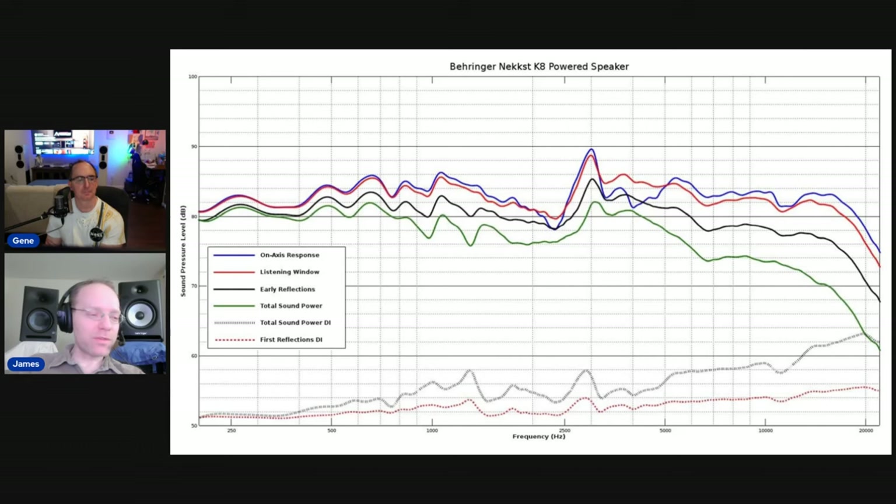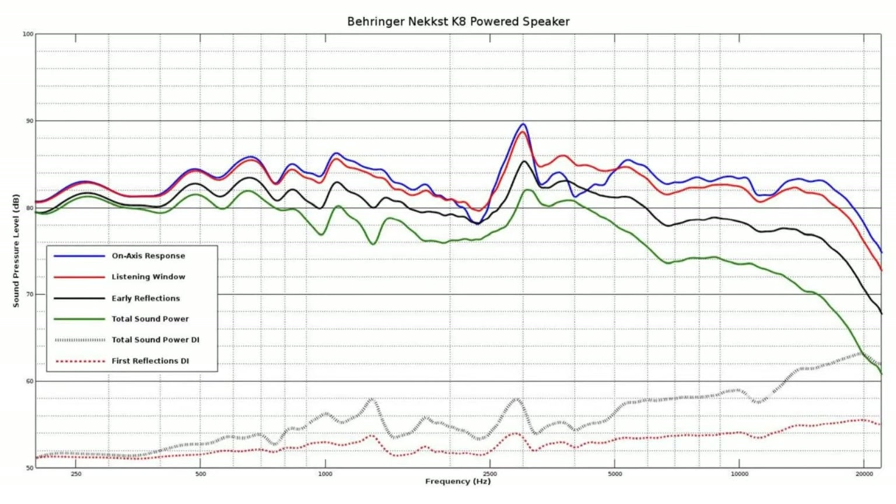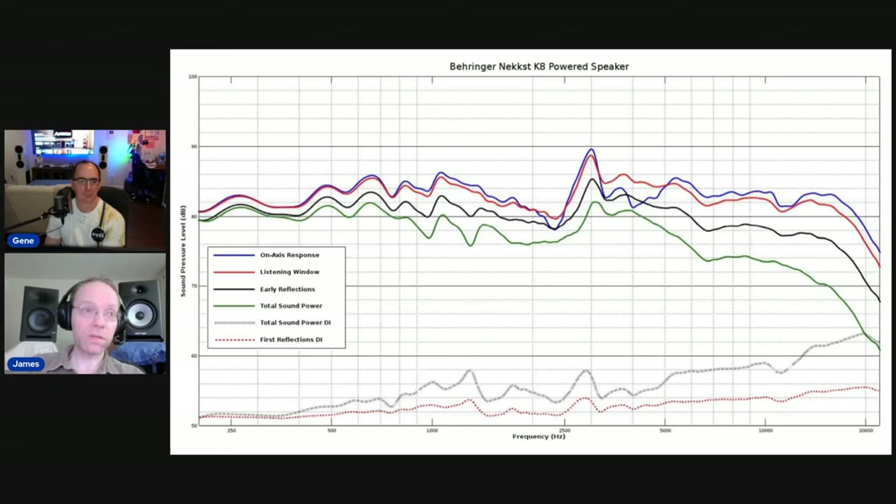For those not acquainted with loudspeaker performance graphs, you want those lines to be generally flat — especially for monitors. For home audio speakers there can be some deviations, but not for monitors. You want these to be flat because that means they're tonally neutral. These are not tonally neutral. There are all kinds of problems — in every single curve: the directivity index, the on-axis, the listening window, the early reflections. There are a lot of problems. If you try to make a mix with this, there's no way to predict what the sound is going to be on any other speaker system.